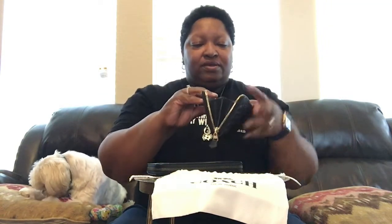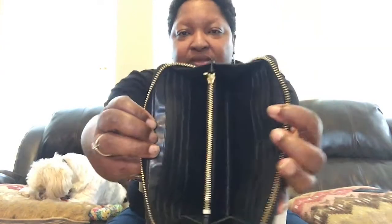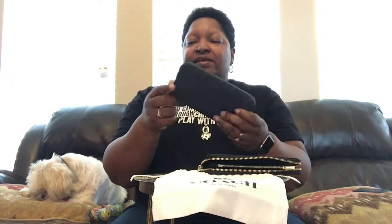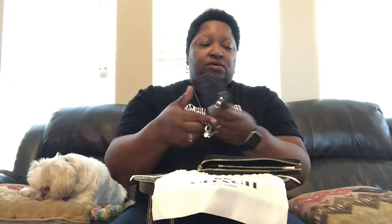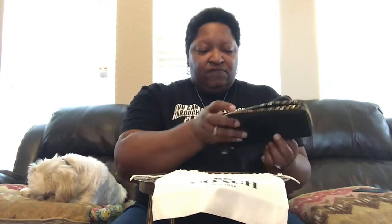So we unzip both of them. The women's wallet has six credit card slots on each side, two slide pockets, and a middle zip compartment. The men's wallet — same thing — six credit card slots on each side, two slide pockets, and a zip compartment in the middle.